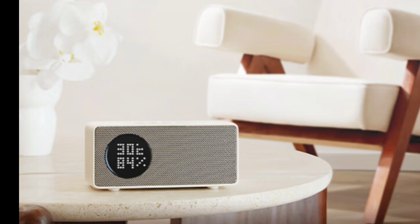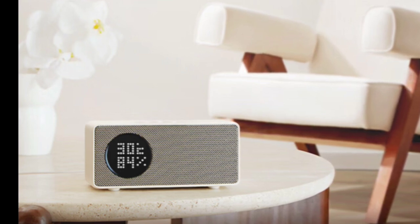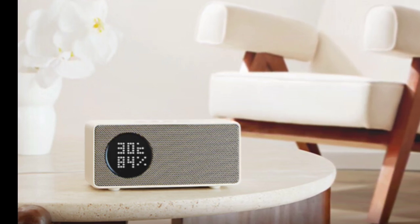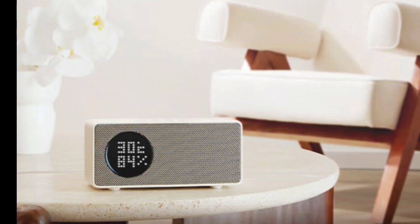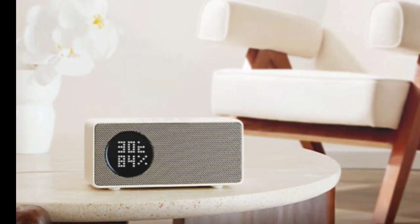The speaker supports a range of smart home control features, including voiceprint recognition, white noise generation, timer countdown, and schedule management.